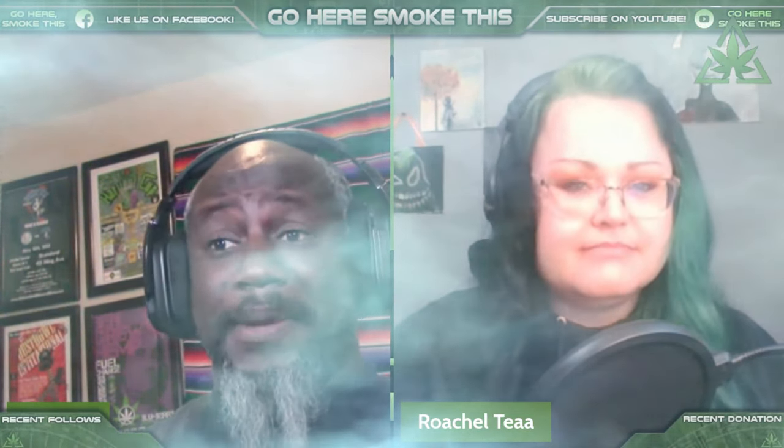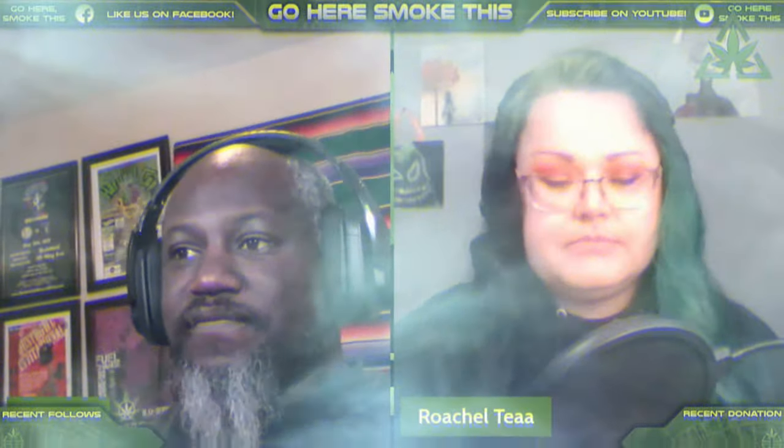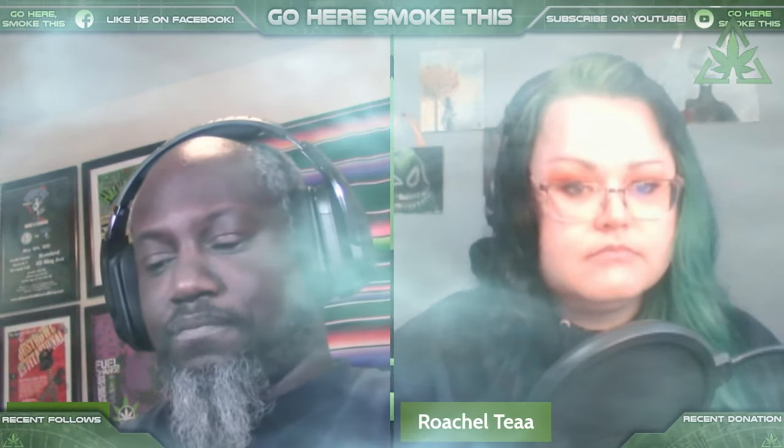A lot of people think that Sativas and Indicas have one fixed effect. While that may be true generally, there are people out there for whom Sativas and Indicas have the opposite effect. It all boils down to how your body works. There are major differences between Indica and Sativa, but because they're the same plant, they're not that far from each other.